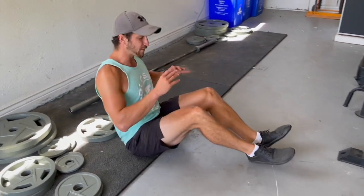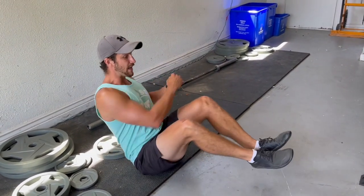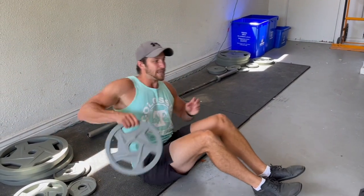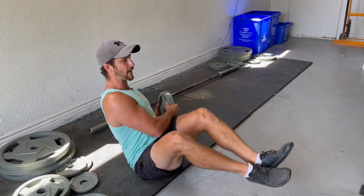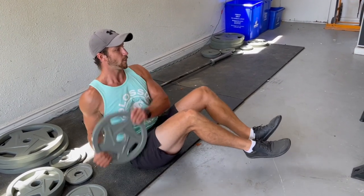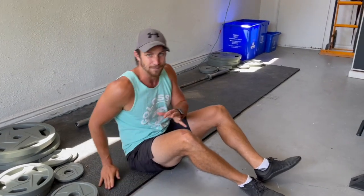So I pretty much just showed you how to do it, but once again: first and foremost master it with feet down, then master it without a weight, then grab the weight, keep everything nice and tight, keep your core engaged. Side to side, look forward, keep your core tight. You shouldn't be rushing the movement — that's how you get the most out of it.